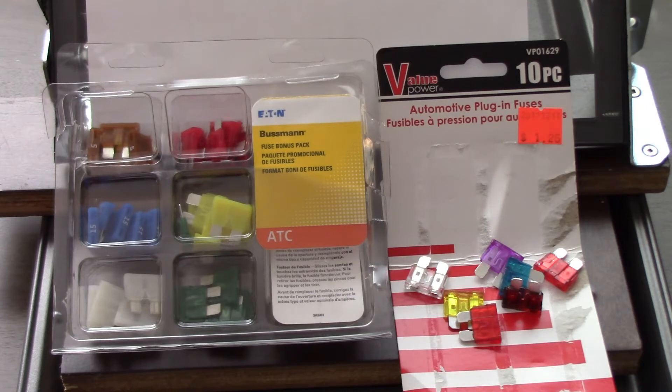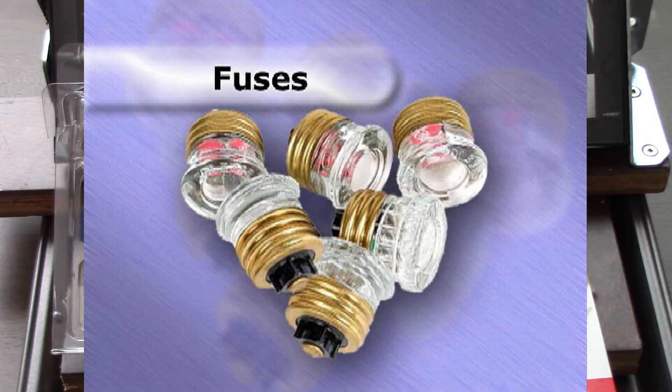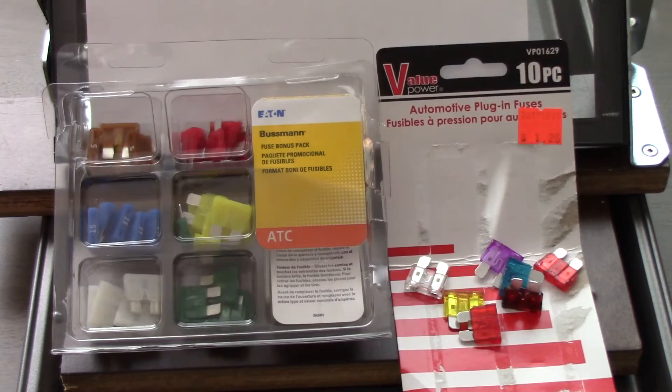If you have fuses, they will be of the cartridge type in the main service disconnects and plug fuses for the branch circuit wiring. But the purpose of a fuse is to interrupt or open the circuit in the event of excess current or in a short circuit condition. This protects the wires and the components from overheating and the potential risk of fire as a result.